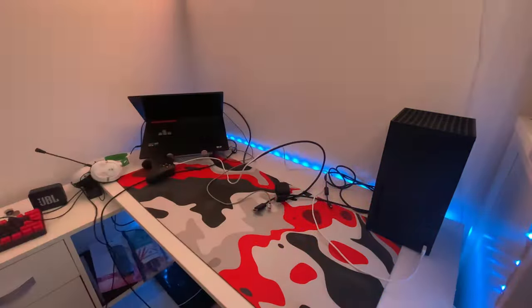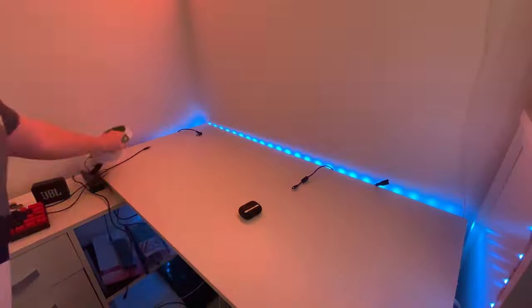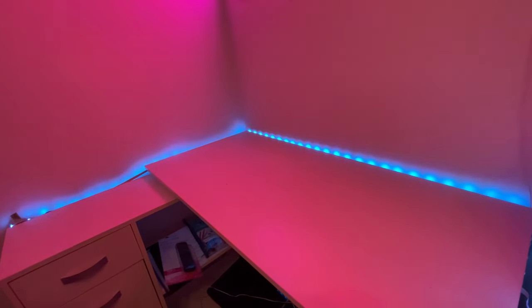I basically have to remove everything and clean my desk. As you can see, these LED strips actually detached from the table and now I have to get them back on.